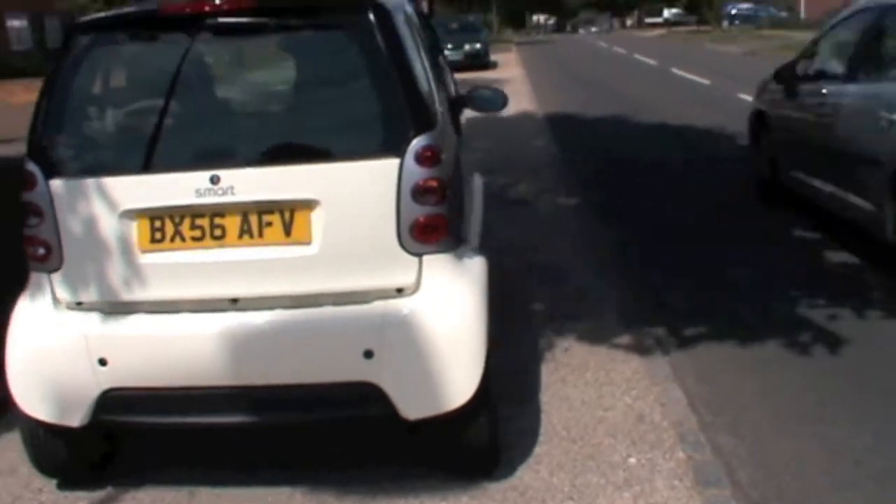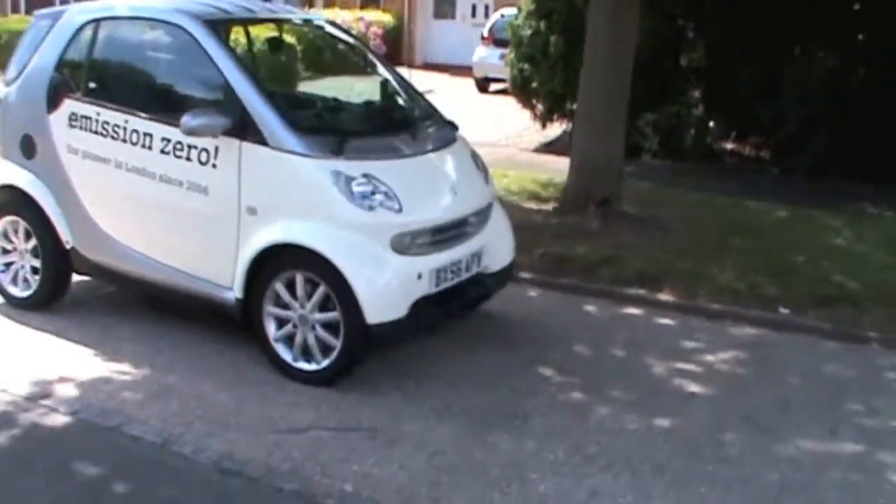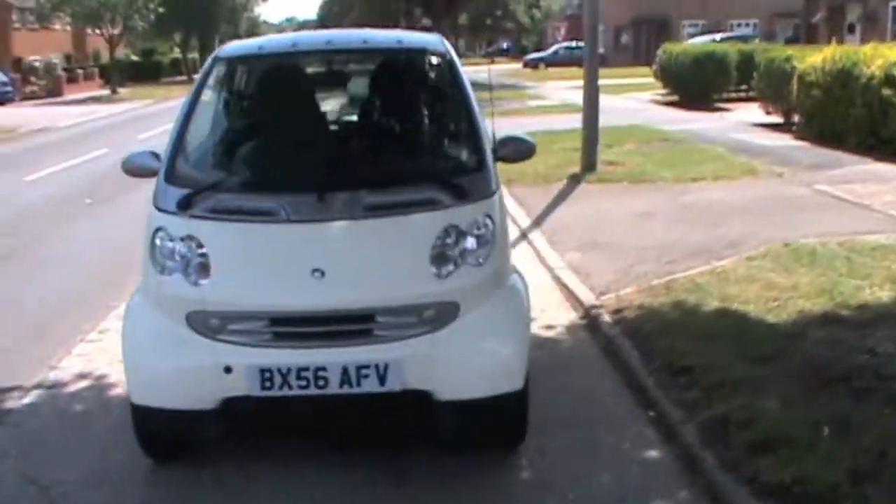Hello everyone, this is the Smart for 2 ED prototype. It's not the model that's going to be launched later this year. This is the earlier Smart with the Zytec battery in it, which is not the one that's going to be in the production model. The production models are going to use batteries made in conjunction with Tesla — yes, the people who made that famous sports car. This is just one of 200 Zytec-built Smart ED prototypes based on the 2006 Smart for 2.